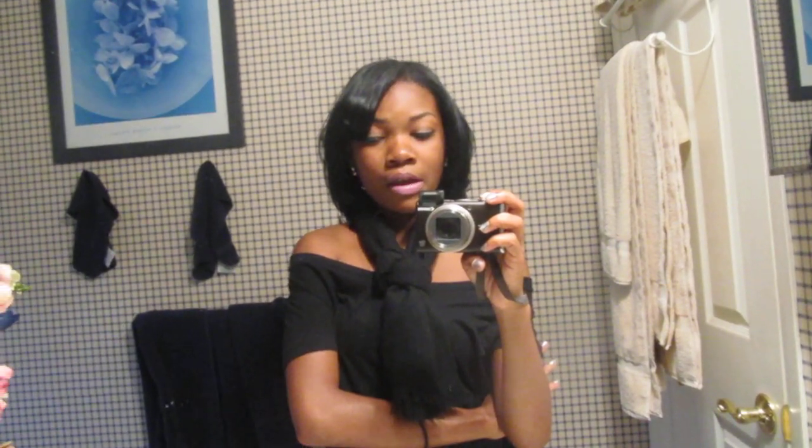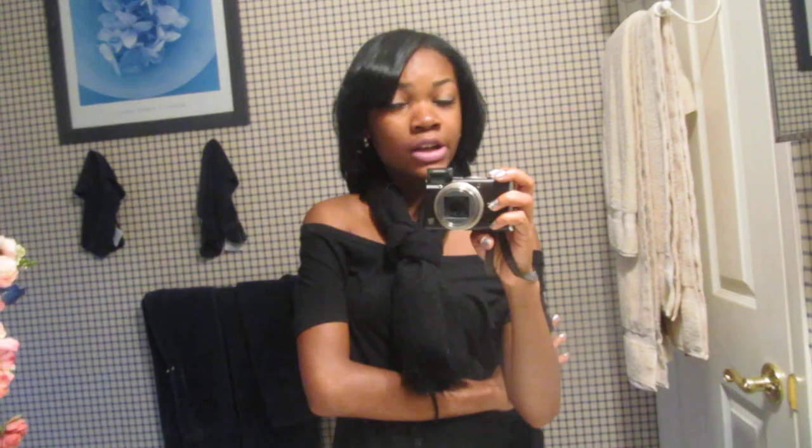Also, the biggest thing for me is the shedding. I'm not saying that the hair is going to shed, but all hair sheds. I don't care if it's $300,000 hair — it's going to shed because that's what hair does. No hair is perfect.